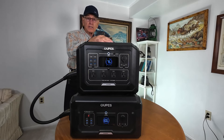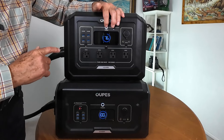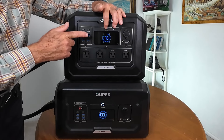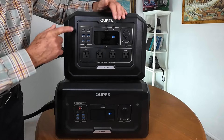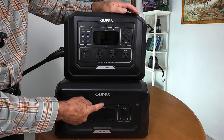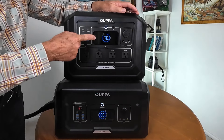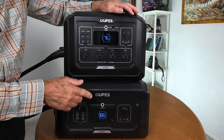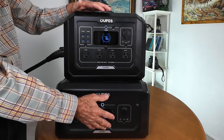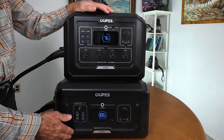One feature I really like: when I turn this off you have to push and hold. It turns both units off, and it doesn't matter which button you use — I can turn this one on down here and it also turns this one on up here. You don't have to handle two buttons; it ties it in. If you had another B2 battery, they'd all be coming on or going off at the same time.